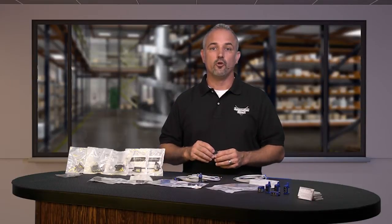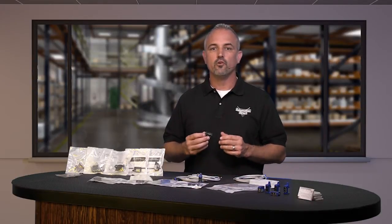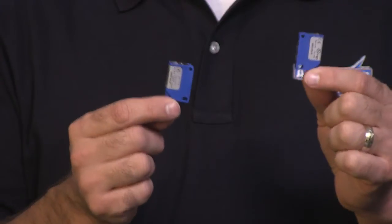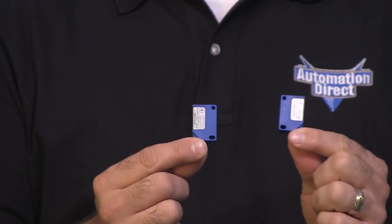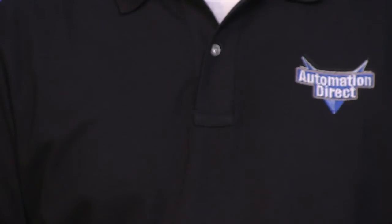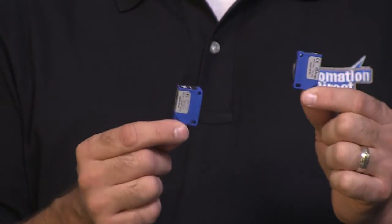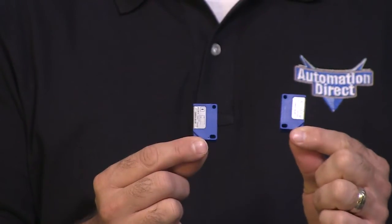The QM series includes diffuse, diffuse with background suppression, retroreflective, retroreflective for transparent objects, and through beam styles. All retroreflective models include one rectangular reflector. The through beam styles are sold as an emitter and receiver pair.